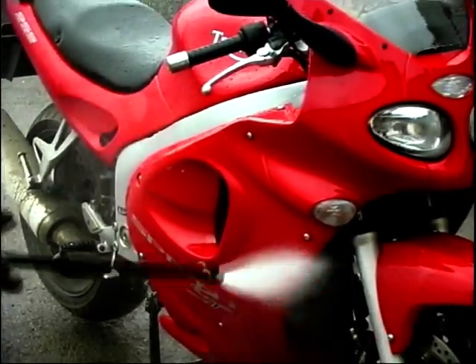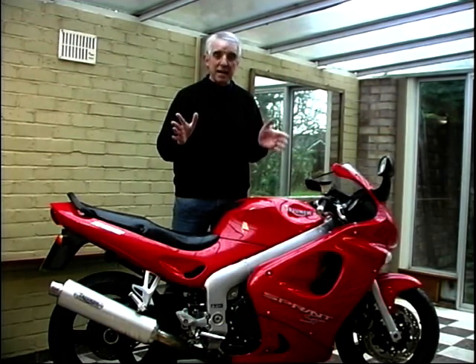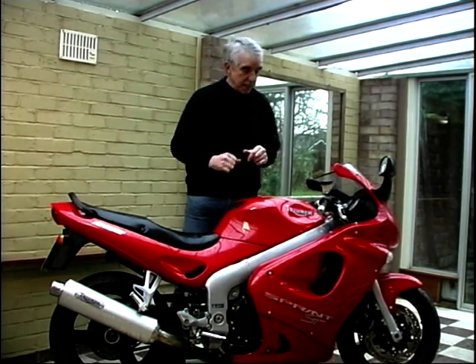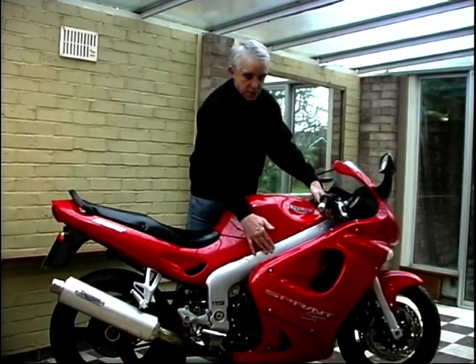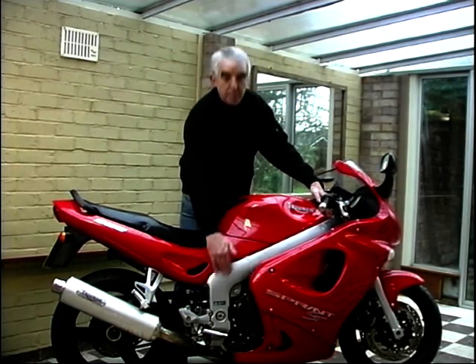So what have we got? Well, first off, we've got a lot of noise because it's the sound of the rain on this plastic roof. We've had to come under cover because it's absolutely tiddling down out there. But forgetting that and ignoring the hissing, the biggest feature of this Triumph, the thing that probably hits you first, is this massive perimeter beam frame.